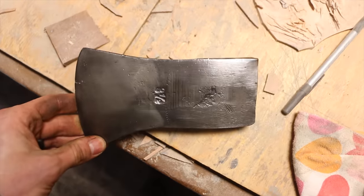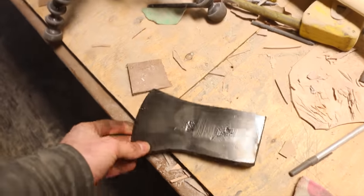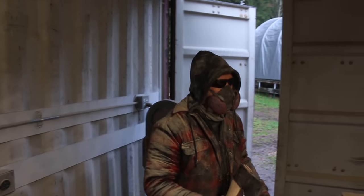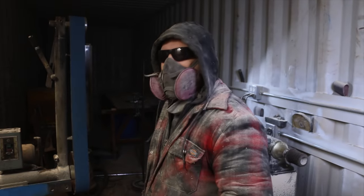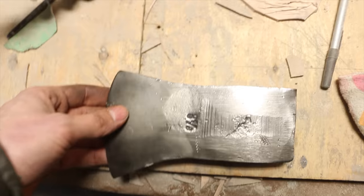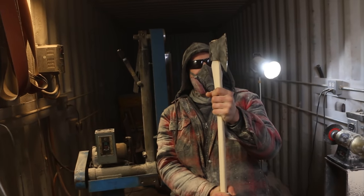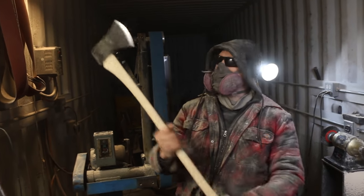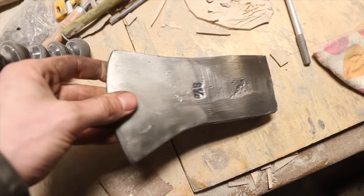I just got it wire wheeled up here. You can tell that these Germans, they just don't care about the work that they do by how rough that is. Look how rough that is. Do you have something you want to say, Martin? Yeah, that's a mean thing to say, but I just had to poke at you a little bit. He's got an axe in his head. You're just checking it. All right, we're going to start grinding this guy down.